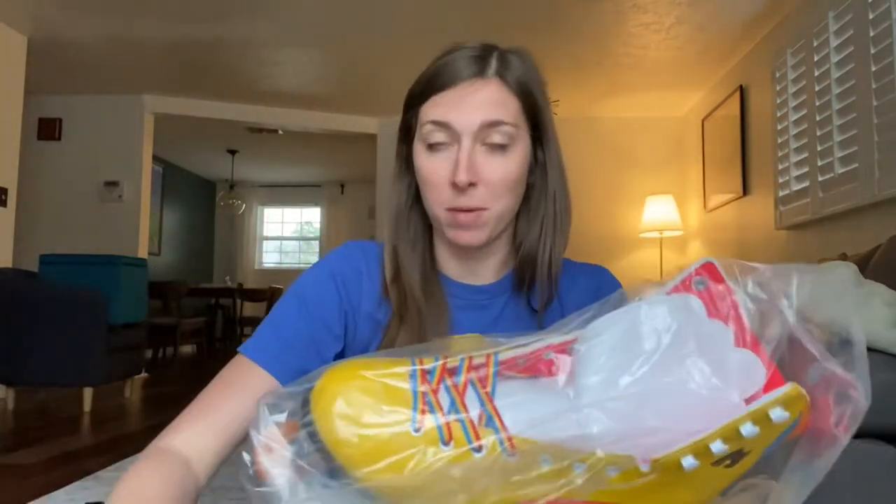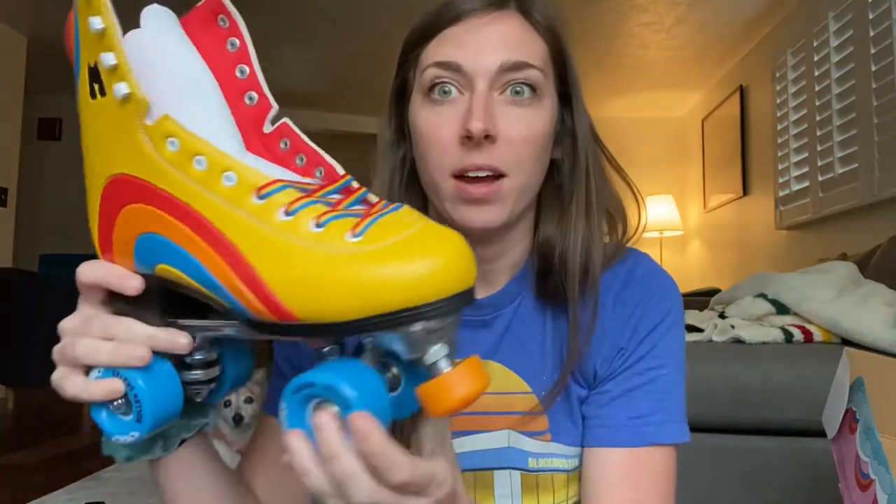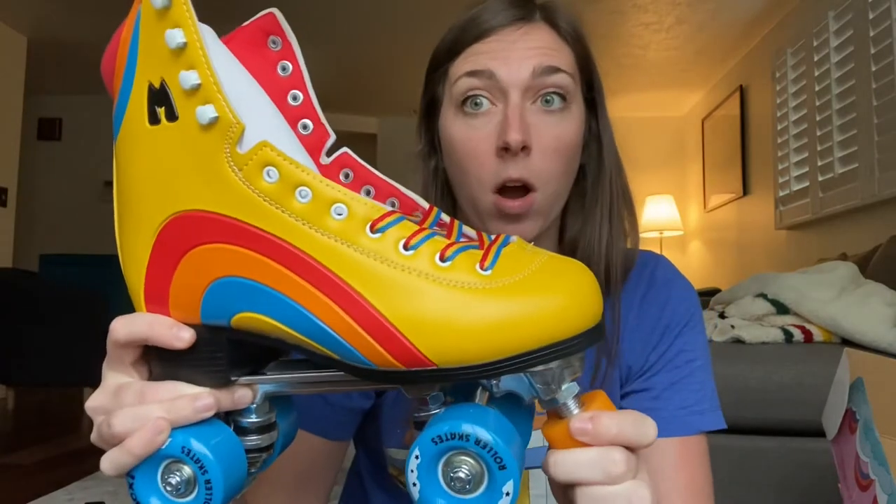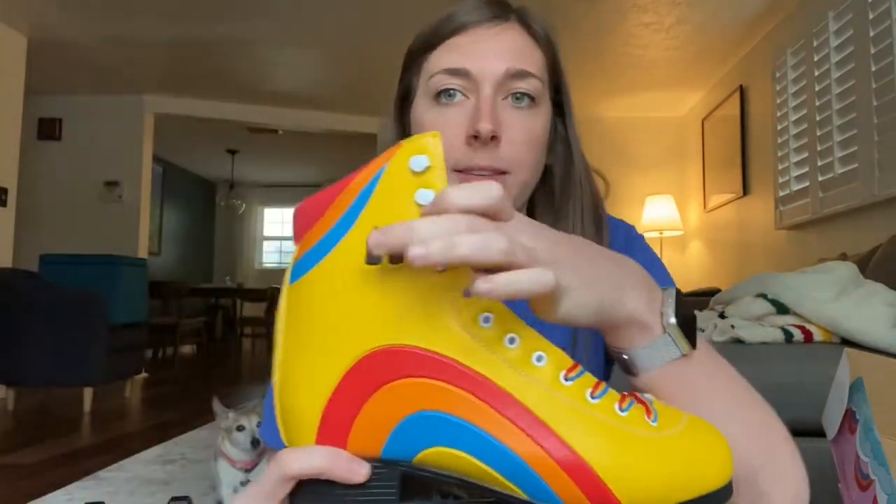The skates I have are more of a sneaker fit, which I love, but I've never used a boot fit before — I do have boot inline skates though. Let me get these out of the bag. This is what it looks like — I love it. It's more of a mustardy yellow; online it looks like a very bright yellow, but I saw pictures of actual people wearing them and they looked more mustardy, which is what really got me. They're laced up slightly just to show what they're supposed to be. Nice blue, yellow, and red — blue wheels, orange stopper, which you can take off. And it has eyelets with the M for Moxie.